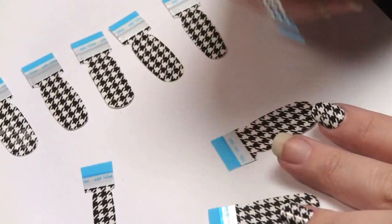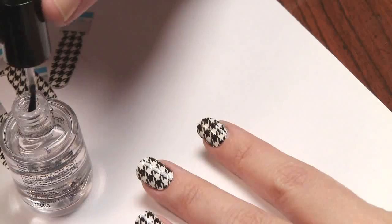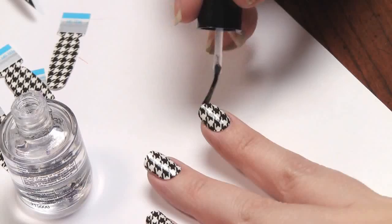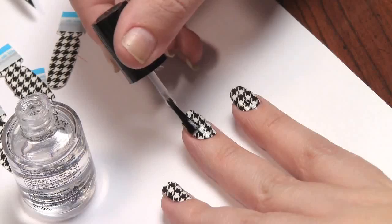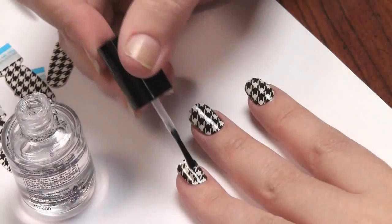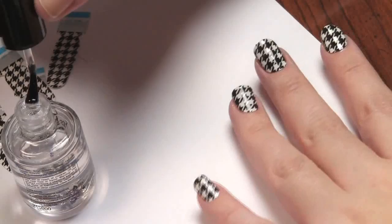I'm going to go ahead and put on a top coat. This is not necessary — it doesn't say to do so in the instructions — but I want to give this a fighting chance since I did pay $8.50 for it. I'm using Seche Vite and applying it all over the strip and also to the edge of the nail, since that's where it will peel. To remove these you just use nail polish remover. They're supposed to last 10 days, so we're going to see. I'm actually going to take pictures for the next however many days this lasts and then post that on my blog.